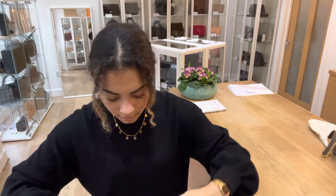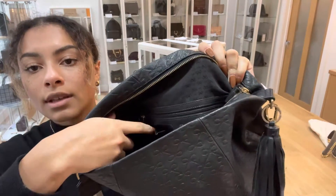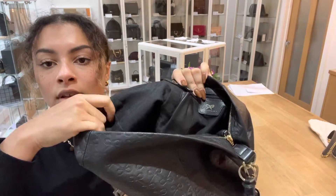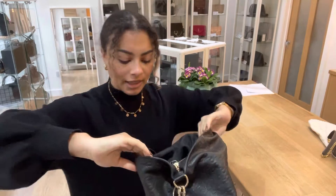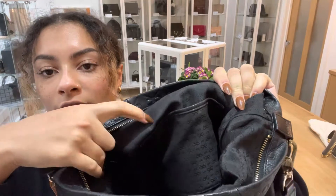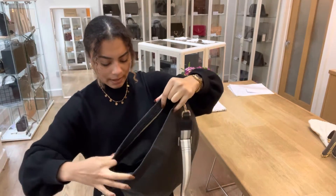And then inside, we've got one zipped flap pocket and also a little small flap pocket as well. And on the other side, we've got another flap pocket.